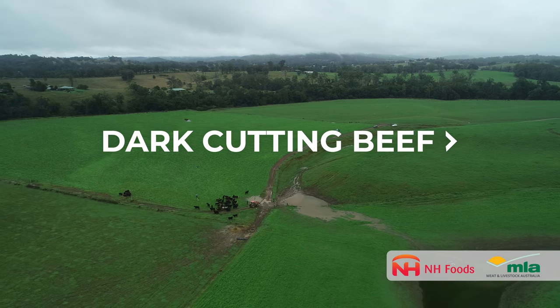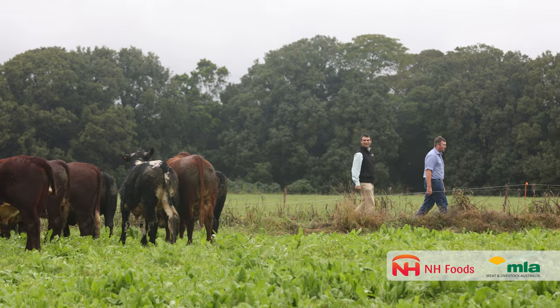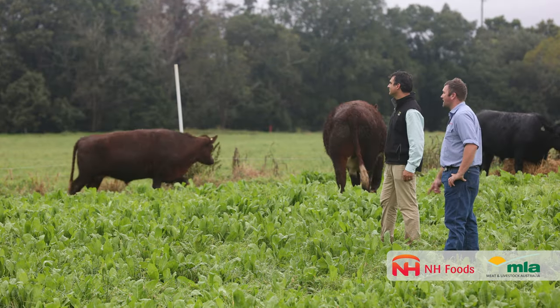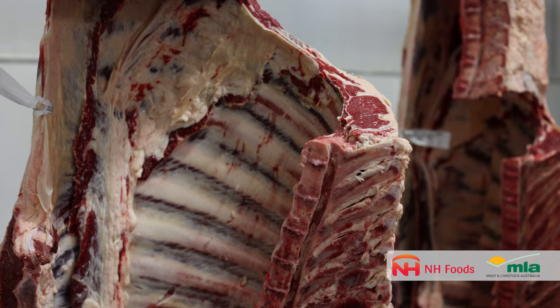Dark cutting is to do with the pH of the meat and also the meat colour for some companies. It's when the pH is higher than 5.7, so it's a little more towards neutral, or when the colour is meat colour 4 or higher.